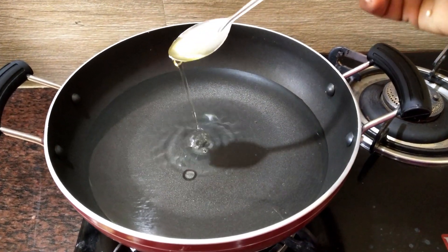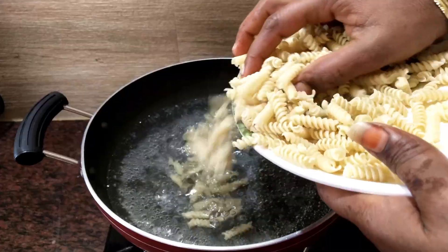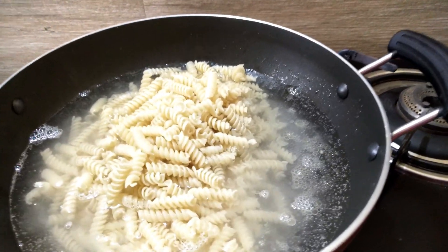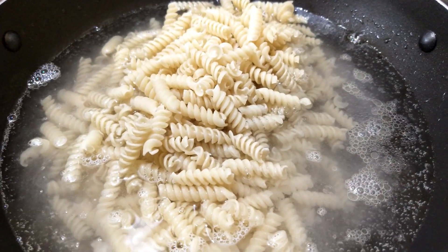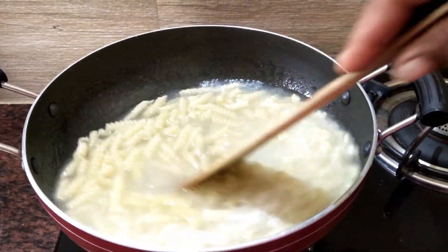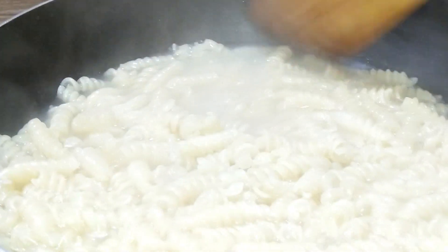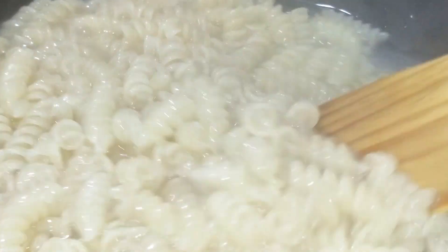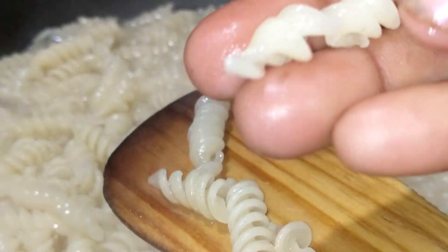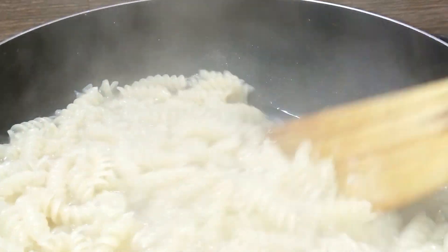I'm going to make a pasta — about 6 spoons of pasta. Put it in the pan a little bit. If you have a leaf, you can add it. After 3 minutes, put it in the pan.